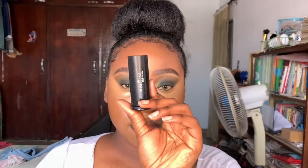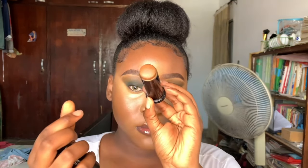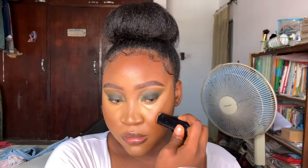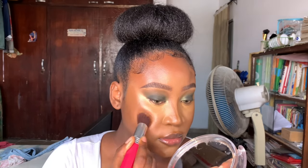Now I'm going in with some cream contour - this is Black Opal in the shade Carob - and I'm just applying that everywhere I want some warmth and dimension. I messed up my nose contour, and that's why I made that face! I'm blending this in with the same brush I used to blend out my foundation.